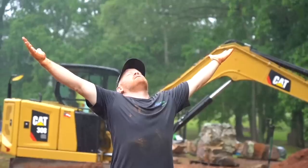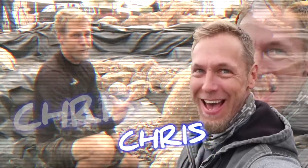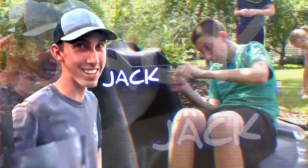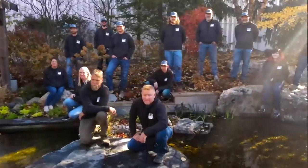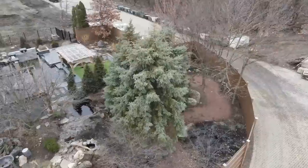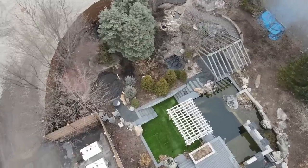Hey, you guys want to see something really cool? We're gonna build a pumpless waterfall. The best way to learn anything is to teach it. We are rockin' and rollin' on this pond. Good morning everybody, it's Brian with Team Aquascape, and I am sitting in our beautiful aqua garden.